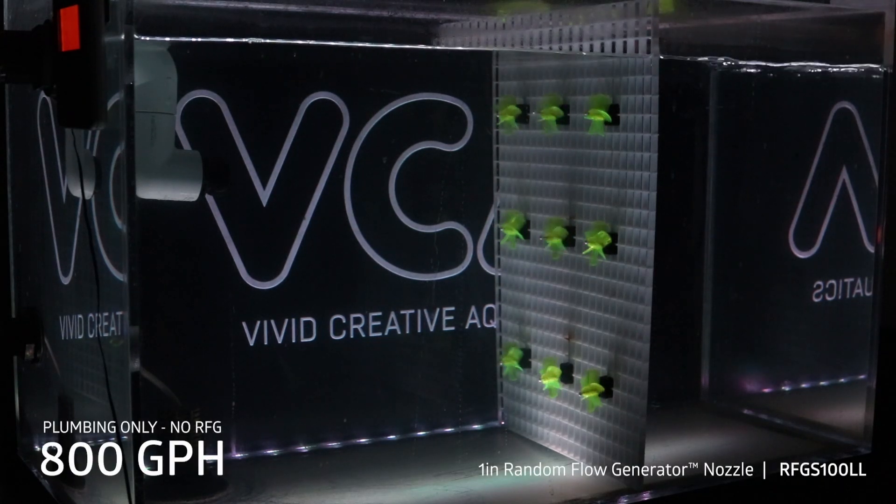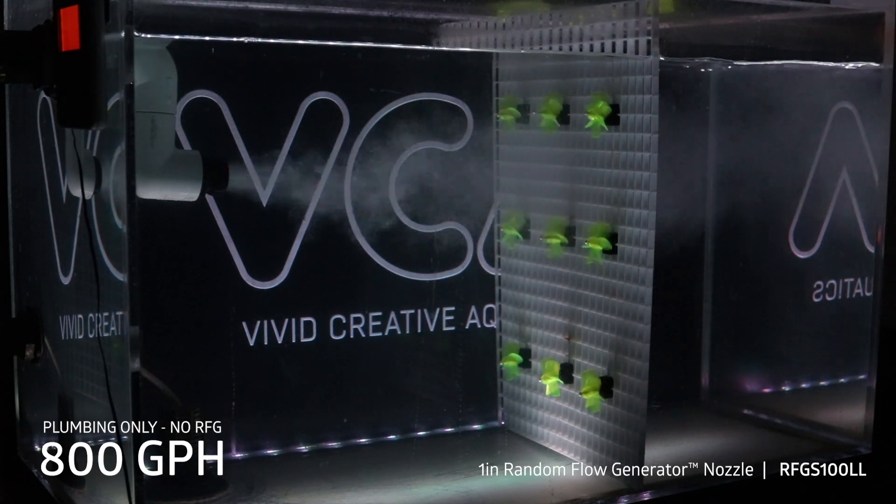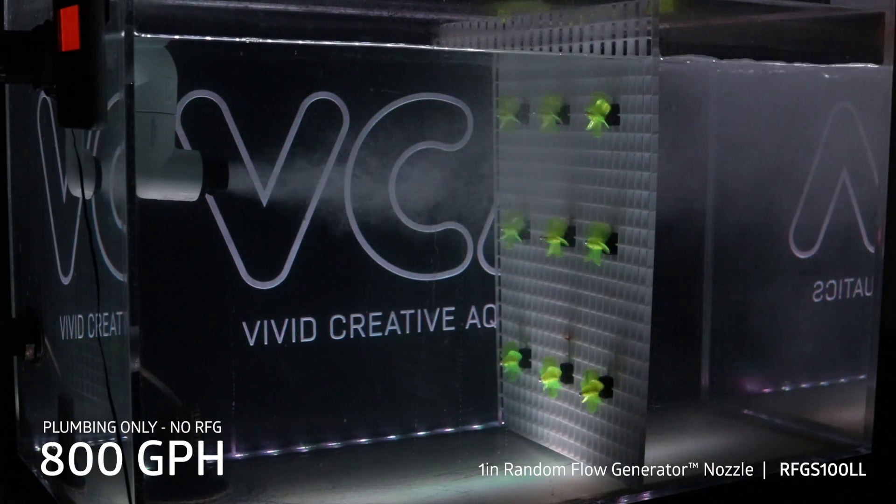Now we're at exactly 800 gallons per hour. We're going to go ahead and add some air to the line so you can see the flow without the nozzle. That was just a straight plumbing pipe.